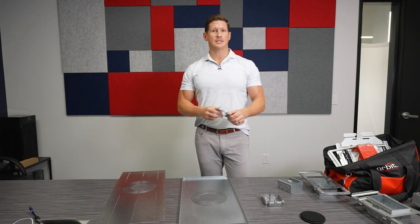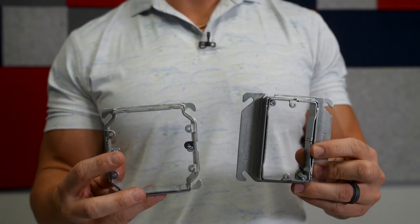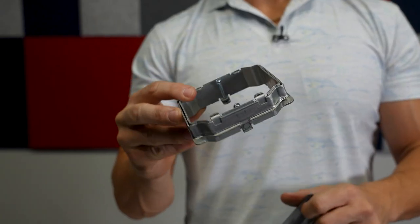Orbit also has the adjustable mud rings. We carry these in single gang and also in two gang versions, ranging from 5/8 inch depth all the way up to an inch and a quarter. This allows you to have one product to cover many products.